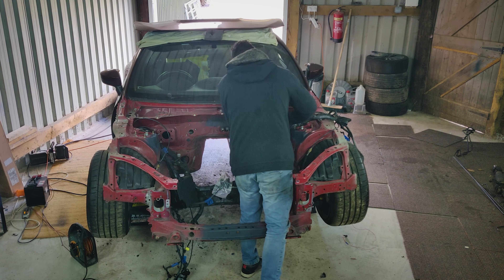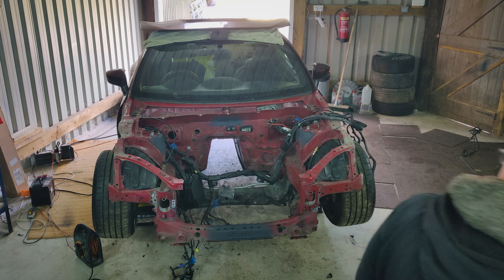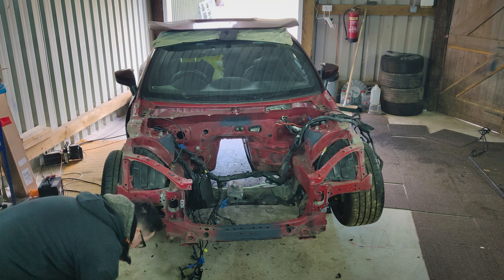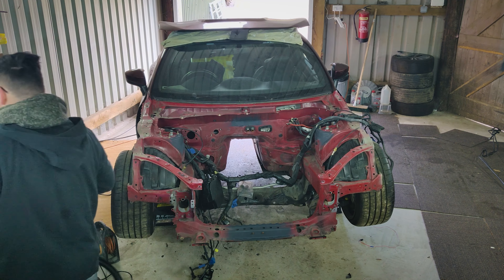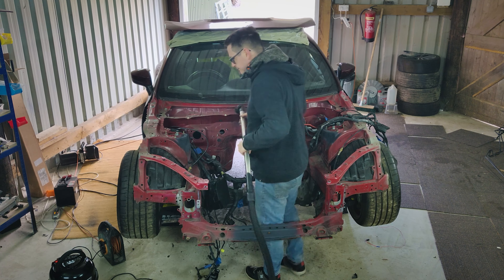Well here we are - the arduous task of clearing out the engine bay of all the grime, dust, leaves, debris, whatever else I might find in there. It's always a mystery. We're getting out the big guns - you can see I've got Henry here giving me a hand. He doesn't mind getting down and dirty and clearing all this out with me. Without decent access to compressed air and an air gun, this is really the best thing I could do.